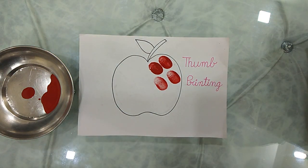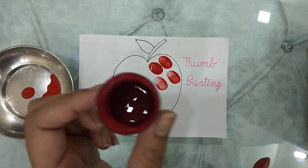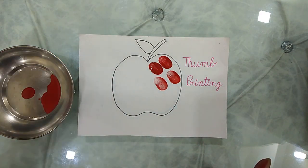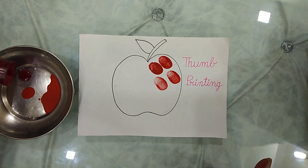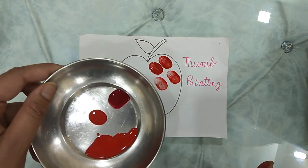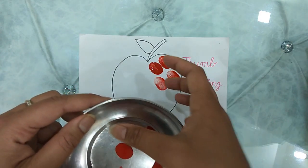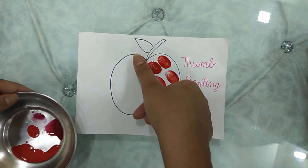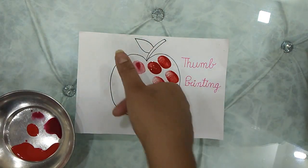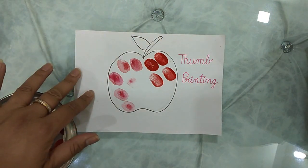As this is a lockdown period, it might be possible that you do not have red paint color. So I have one solution for you and the solution is this. This is one of the bottles I have — I have Sindhoor in it. So the same way, I will take Sindhoor over here. This is the red Sindhoor that we always have at our home. Just dip your finger in it the same way I did for the paint and again start making thumb printing. Get the thumb printing on the whole picture.